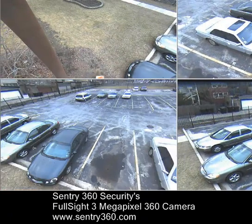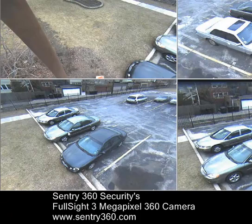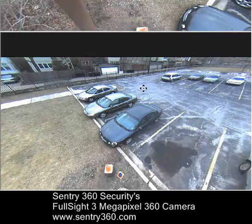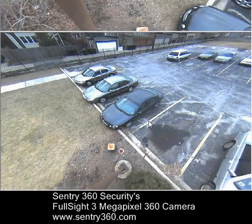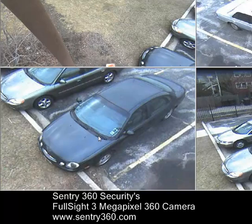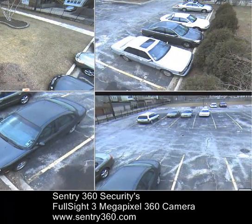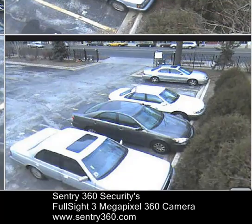The obvious problem this camera is solving is: if this was a pan tilt zoom camera, it's only going to be recorded on what it sees at a specific time. What Full Sight delivers is full situational awareness with no moving parts and no blind spots.